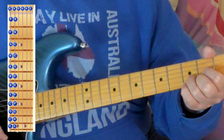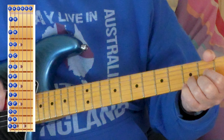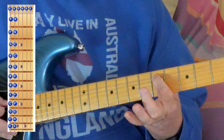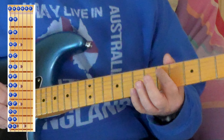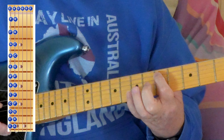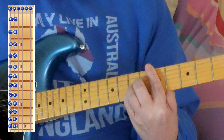Now let's look at the A string. I found this very difficult to start with. We'll go up to the fifth fret on the A string — that note is D. So for this we use the A shape. Fifth fret: D.